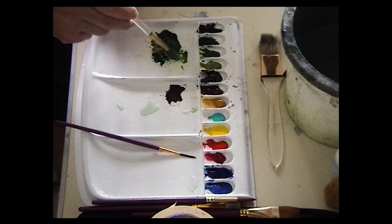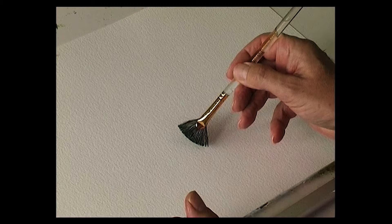I'm going to show you how to paint a cypress tree or a conifer tree. We'll use the fan stippler. We'll start with a dark colour first — this is midnight green.